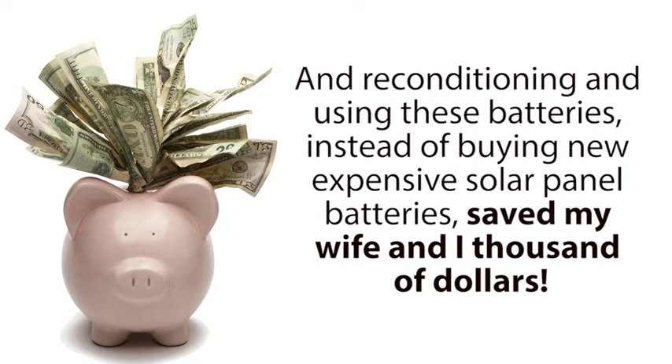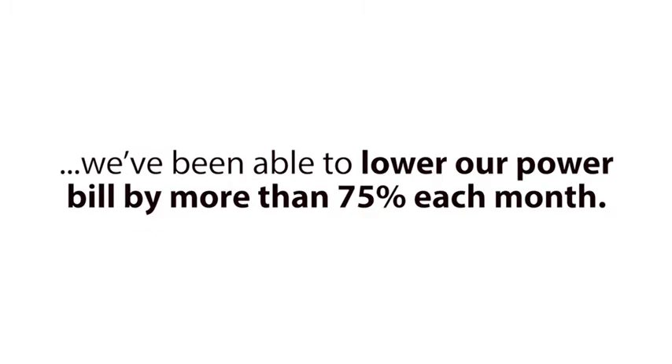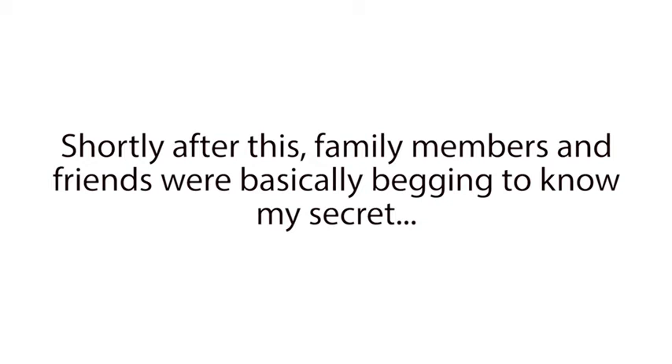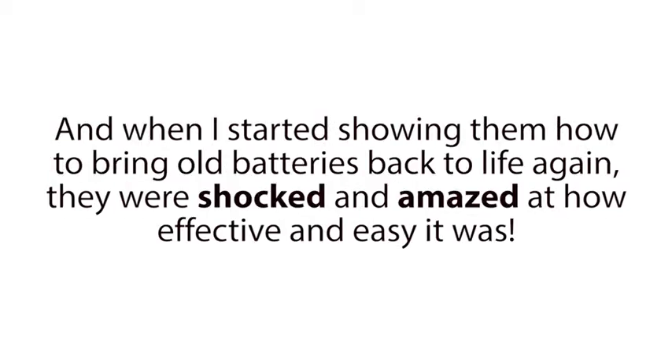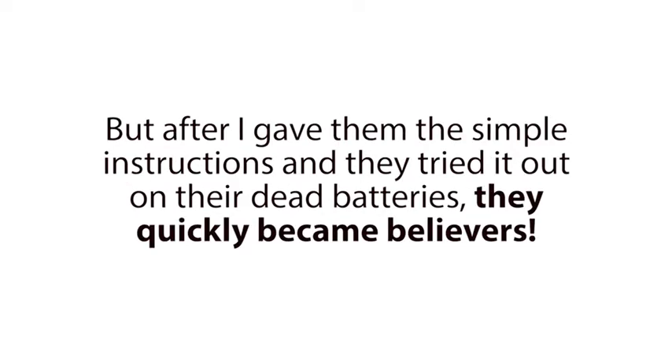Reconditioning and using these batteries, instead of buying new expensive solar panel batteries, saved my wife and I thousands of dollars. Not just that — because we were able to build a solar panel system much larger than we ever thought possible, because we were able to build the entire battery bank for free, we've been able to lower our power bill by more than 75% each month. And some months, we're actually able to eliminate our power bill entirely. Shortly after this, family members and friends were basically begging to know my secret. And when I started showing them how to bring old batteries back to life again, they were shocked and amazed at how effective and easy it was. Some of them still had a hard time believing these simple methods would work on their dead batteries.